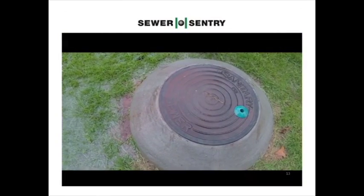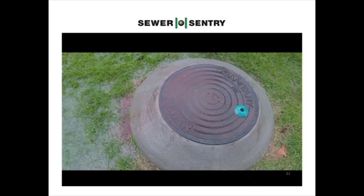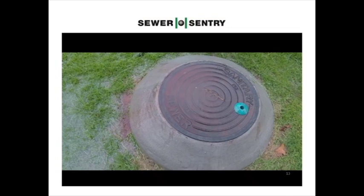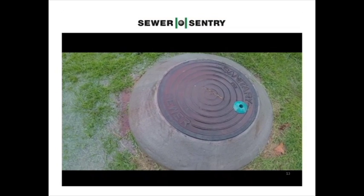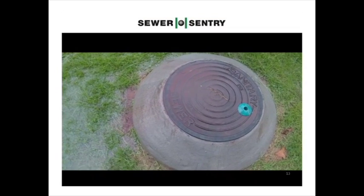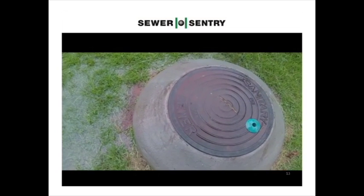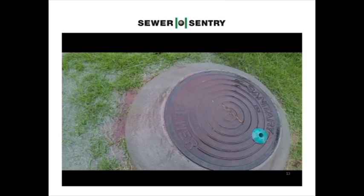Manholes above ground like this one, according to the Neenah Foundry study, with just splashing rain still take on an average of half a gallon per minute. This can all add up in a sewer system, creating more electricity cost, wear and tear of pumps, and more treatment cost — not to mention SSOs and flooding of homes and businesses.